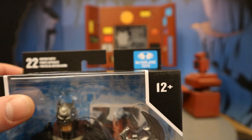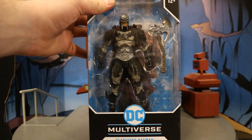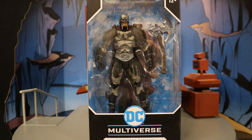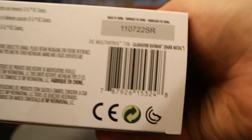Let's take a look at the packaging. At the top you can see: 22 moving parts, McFarlane Toys, ages 12+, DC Multiverse, Gladiator Batman. Here he is in the package — looks like he has a display stand, collector's card, and a large battle axe. One side of the package says Gladiator Batman from Dark Knights Metal, and at the bottom there's a bunch of credits and a barcode.